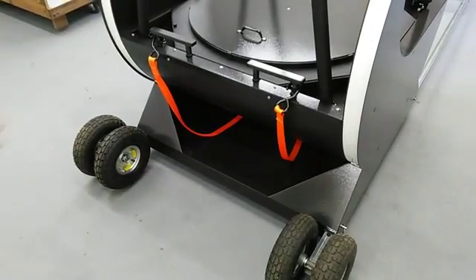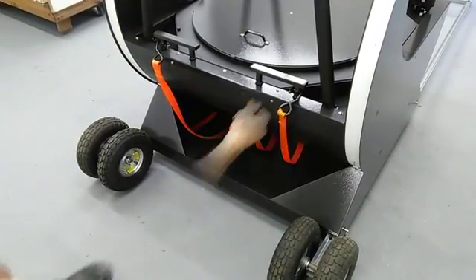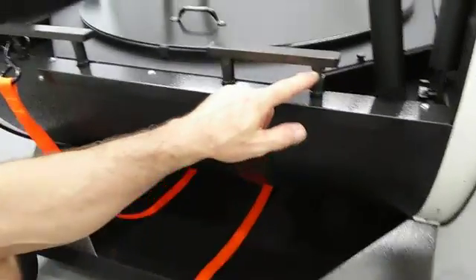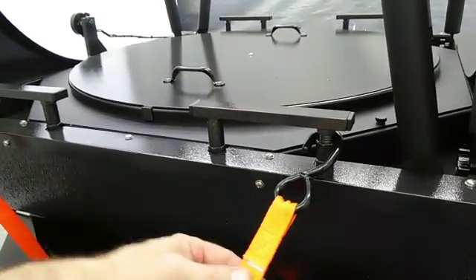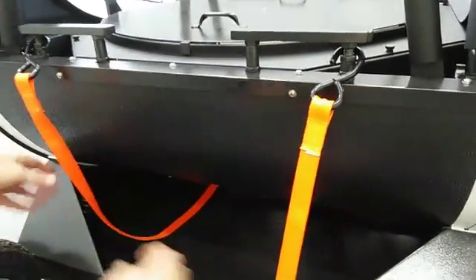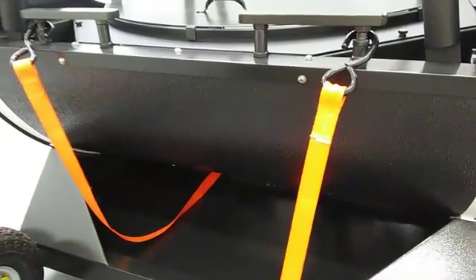Next we're going to attach the pull-down straps to the winch, which will pull the mirror box down. You can see these standoffs — one of them has a gap between the nuts, and this is where that goes. This holds it from sliding down. When you bring the straps underneath, make sure that you do not twist the strap. Have the strap lay nice and flat.